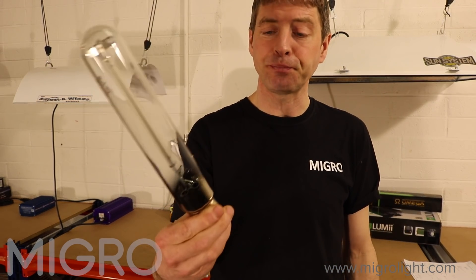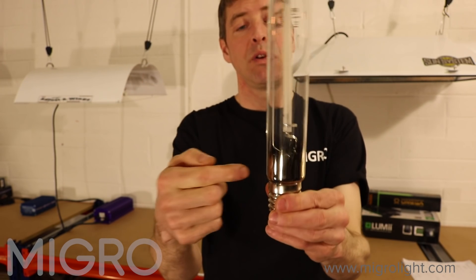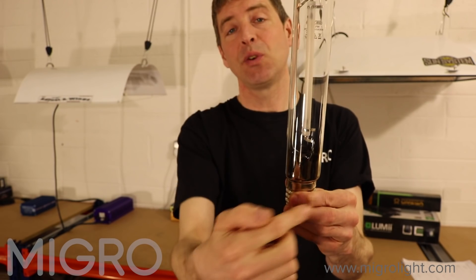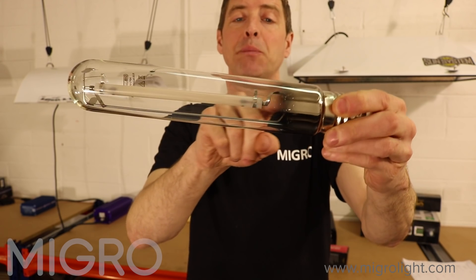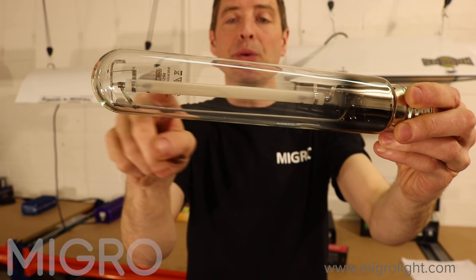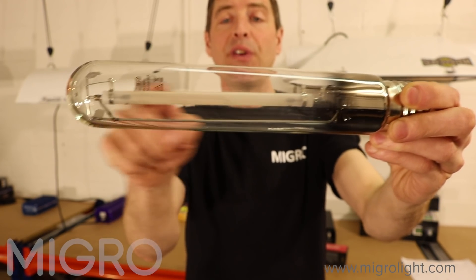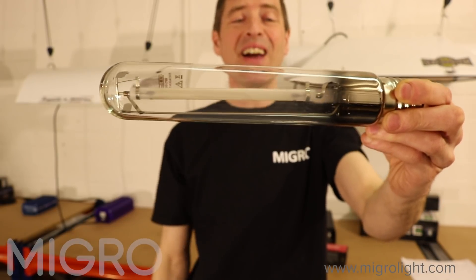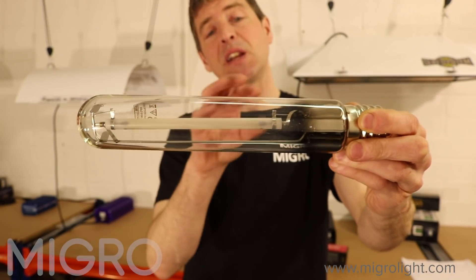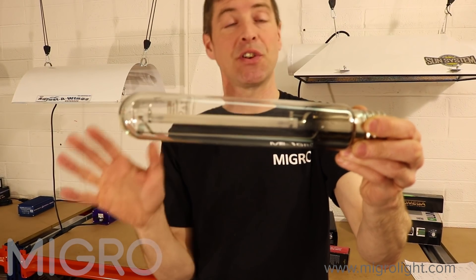HID bulbs have common traits between these three types. We've got our connector on the back, an outer sleeve which is a protective tube, and that protects the bulb inside — a tube with electrodes at each end. Inside that tube, depending on the type of bulb, are different gases, and depending on those gases when electricity is put through them, they will emit different colours of light.